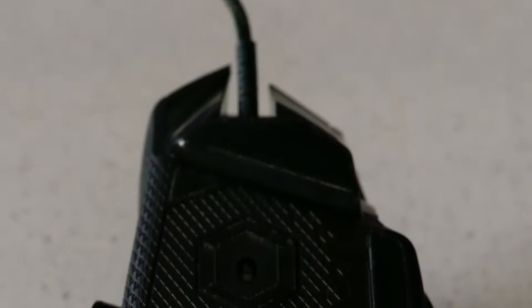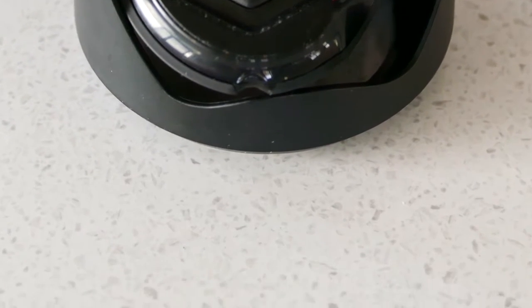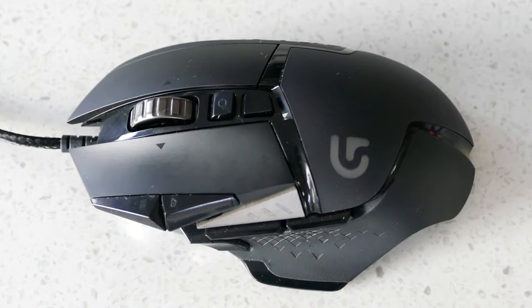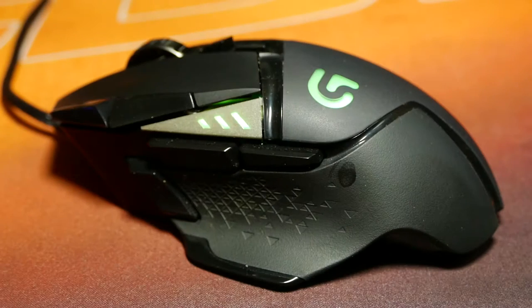Features wise, the G502 comes with the PMW3366 optical sensor, which is my personal favorite, up to 12,000 DPI, 11 programmable buttons, a 1.8 meter braided USB 2.0 cable, and 16.8 million color RGB in two separate zones.